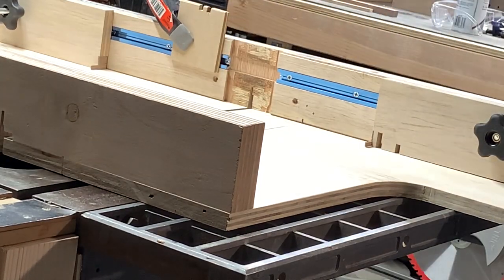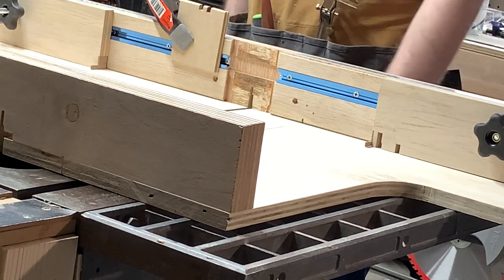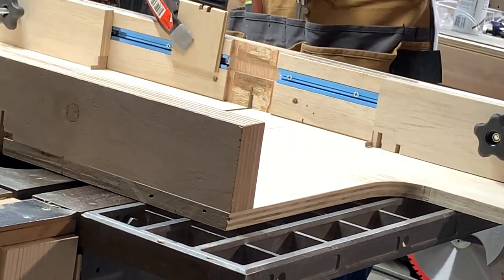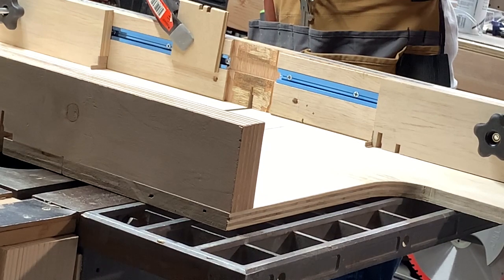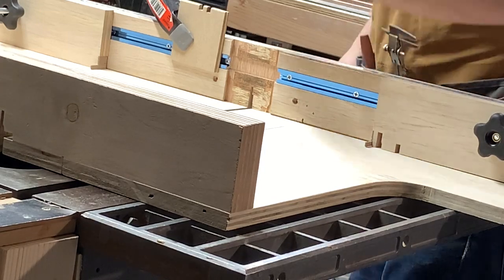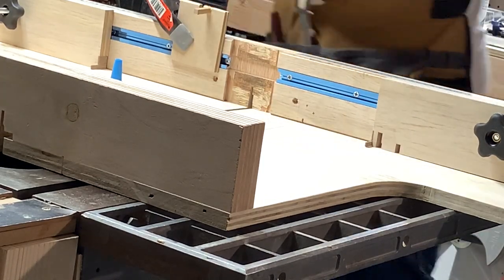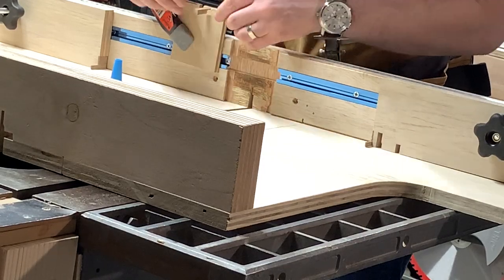We're going to clamp this here just for stability. I'm going to glue the key in — find the glue, there it is. I'll glue the key in, then some glue, add some super glue as well just so I don't have to wait so long. Put it in there. Everything is good. Check it a hundred times, scrape the squeeze-out off.